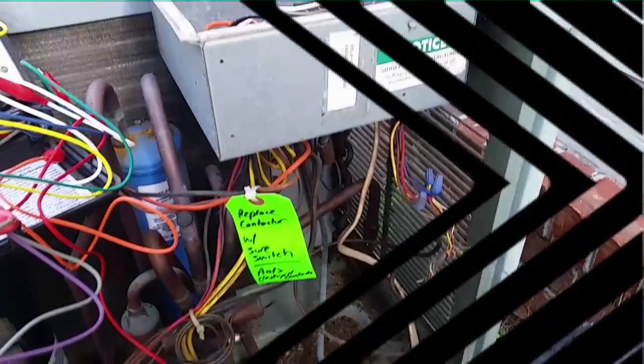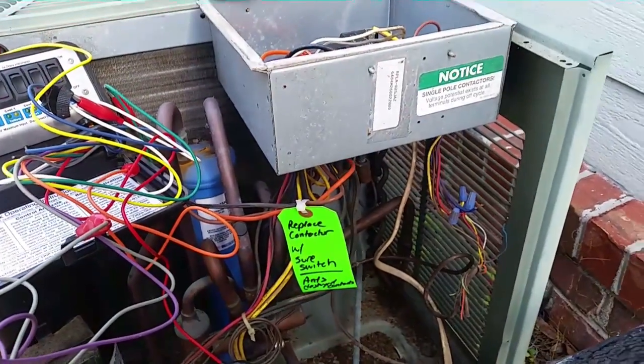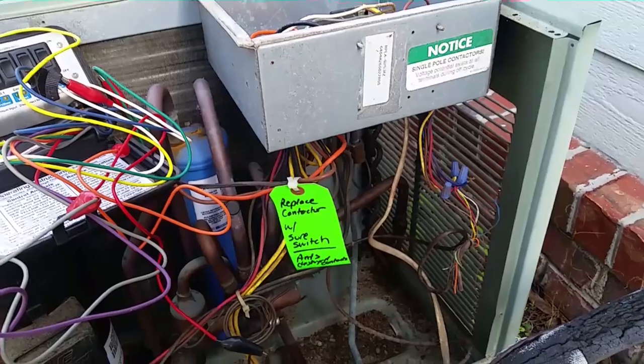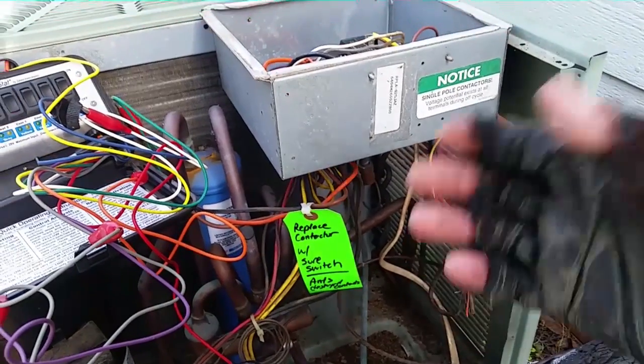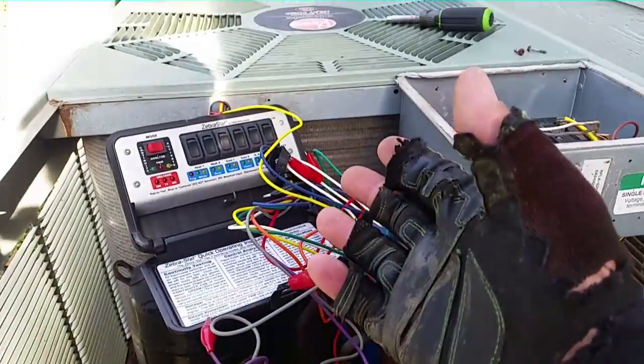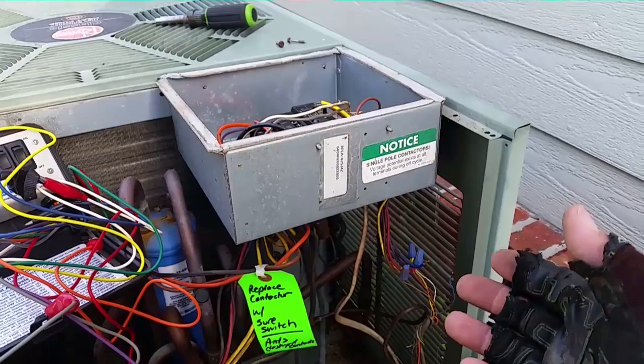Meanwhile, the next morning. Good morning guys, I'm at the Rheem unit on this nice bright Saturday. It blew a fuse while I was working on it before. I came back with some more fuses, had to get a transformer, and realized — I brought the Zebrostat outside and it blew a fuse when I was in defrost and again when I put it in heat.